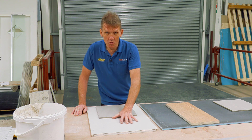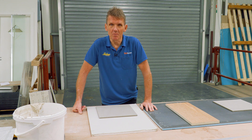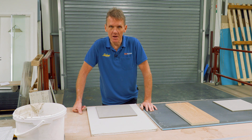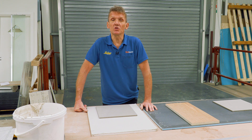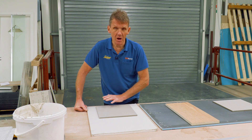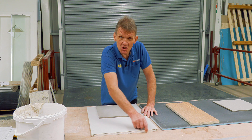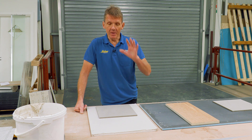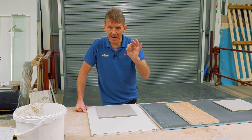Plasterboard is still the most popular substrate for tiling onto because it's cheap and easy, and that's what people tend to use. Interestingly, if you are tiling in a wet area, the British Standard now says that area has to be tanked. If you're using plasterboard, you've got to coat it with a tanking membrane and do the edges, because water can creep up through the edge. Even if you're using moisture-resistant plasterboard, it still needs to be tanked.